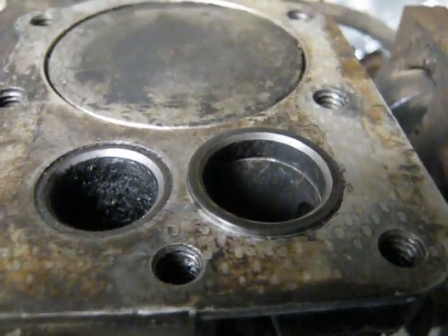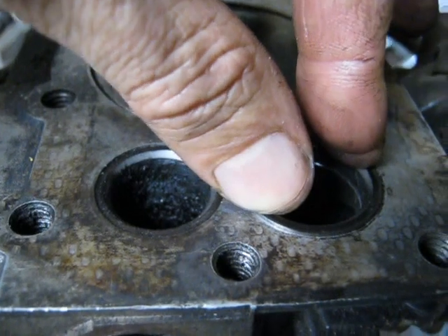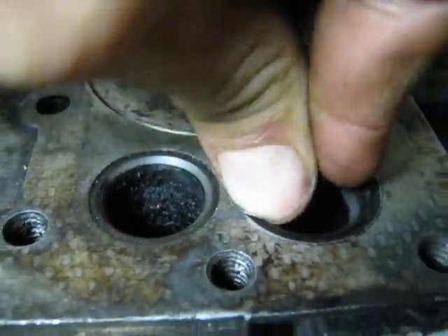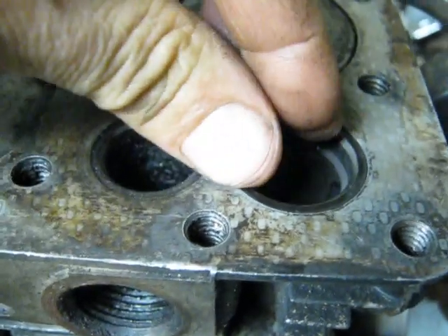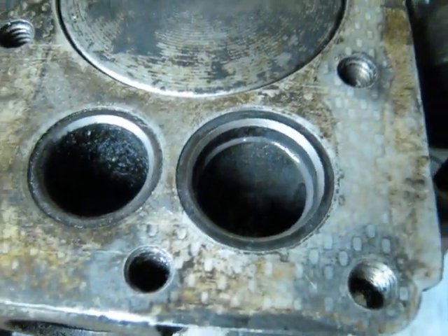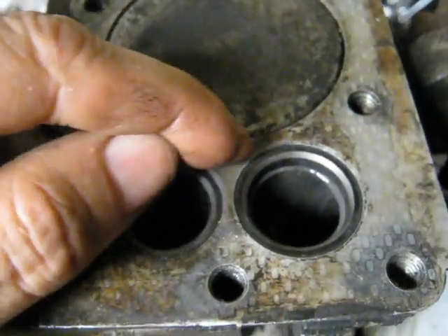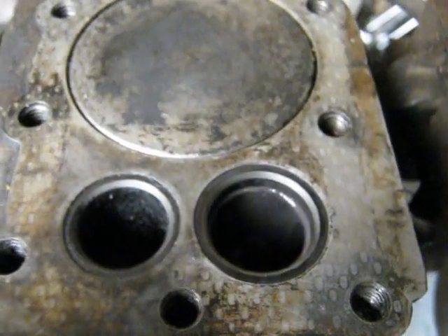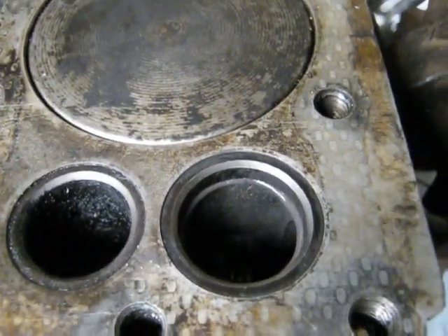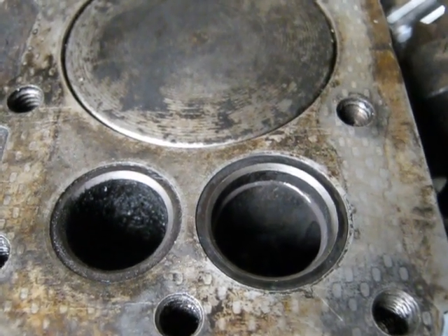Well, the valve seat sure went in a lot easier than it came out — it just pressed right in by hand, almost slid right into the hole. Make sure it's seated; as you can see, most of the JB Weld has come out. Now I will start to stake it in there. I want to do this while the JB Weld is still soft so that it can harden up in the right position.